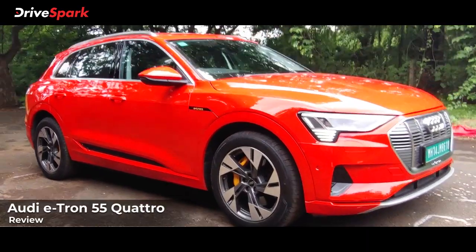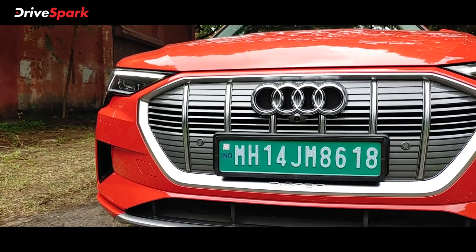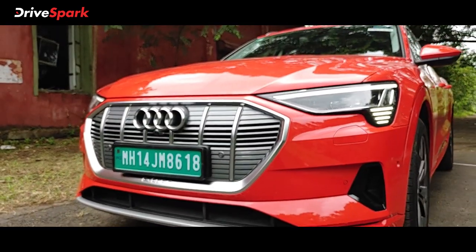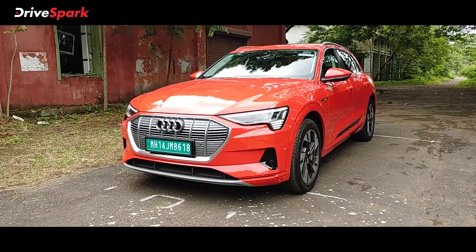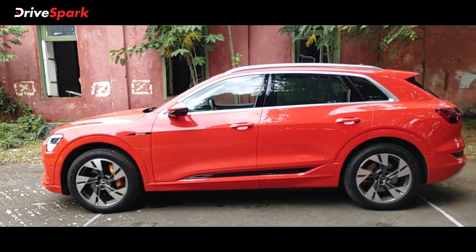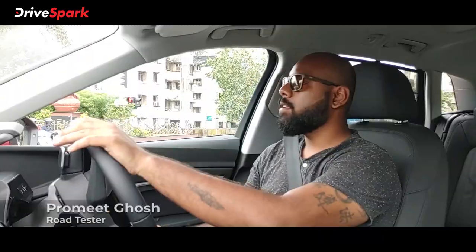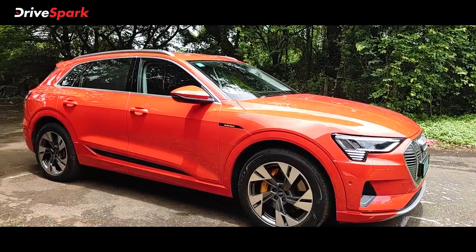The petrol and diesel devices are now being replaced. They are so excited about this — the first time with an electric engine. The e-tron is one of the four electric SUVs and one of the most famous. We are doing a test drive for the e-tron in Tango Red Metallic shade.